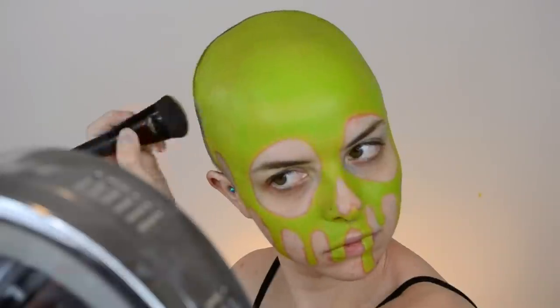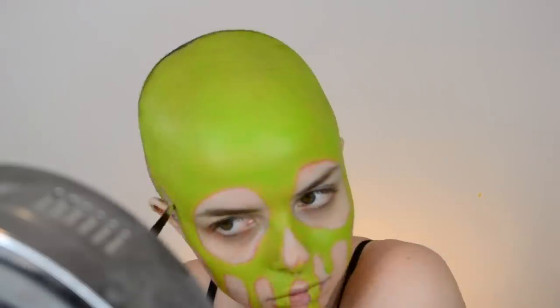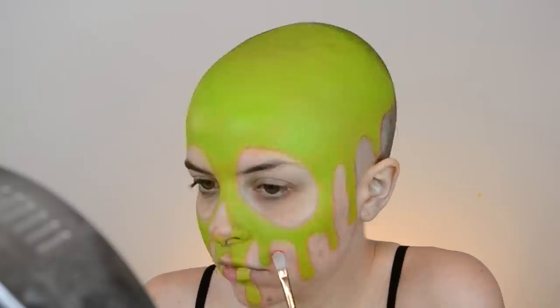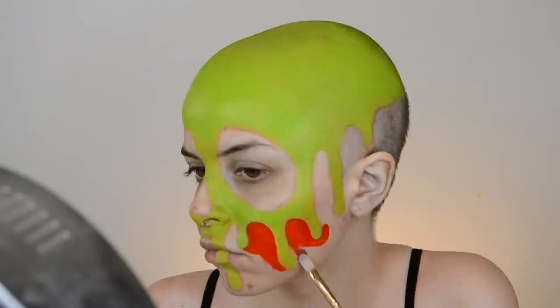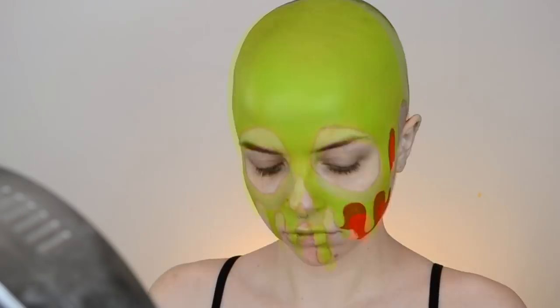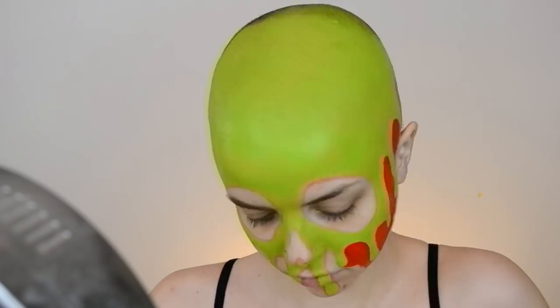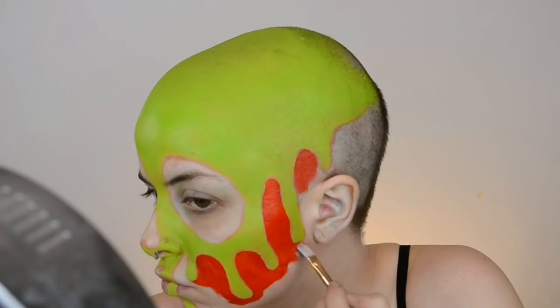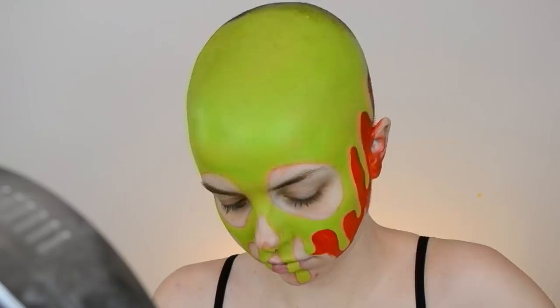For this look there are a couple different sections: there's the red apple underneath, and then you have the poison that's supposed to be kind of dripping over top of the apple. It has some skull-like features — skull eyes and a nose — because it's supposed to look kind of evil. It's a poison apple. Once you have the green all filled in you can start on the red. I'm using the same product, the Makeup Forever Color Cream, just in the red shade — it's the perfect bright apple red.